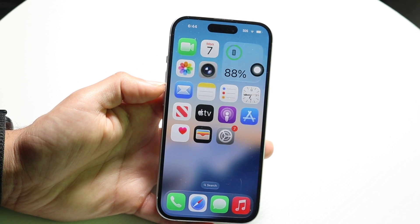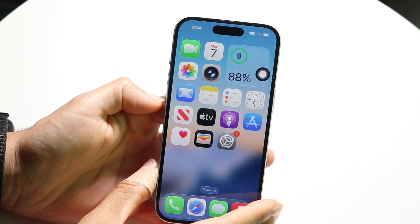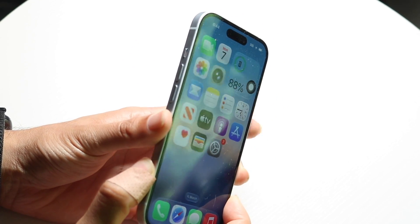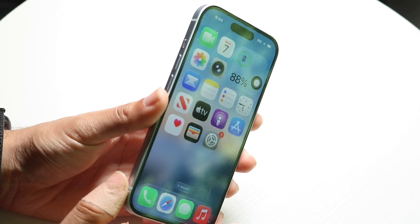The way to do this is typically by using the following technique. What you're going to want to do is press and quickly release the volume up button, press and quickly release the volume down button, then press and hold the side button. Keep holding the side button even after the slide to power off option comes up. You only want to release the side button once you see the Apple logo.